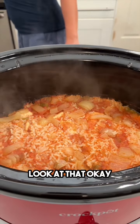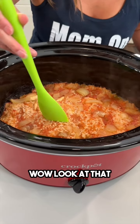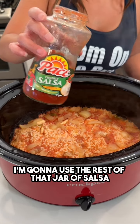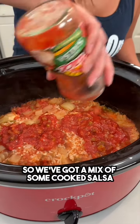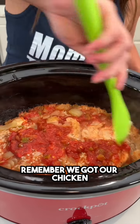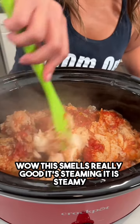Wow, look at that! This has been sitting for about three and a half hours now. The rice is totally fluffed up. Before we dig in, I'm gonna use the rest of that jar of salsa from earlier — I'm gonna pour that right on top. So we've got a mix of some cooked salsa and some fresh salsa. Let's give this a little stir — remember we've got our chicken in here.